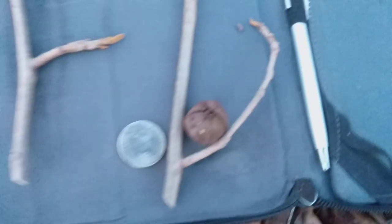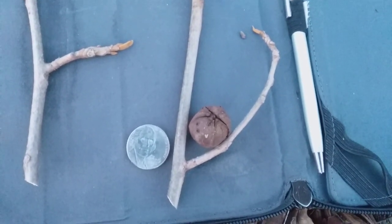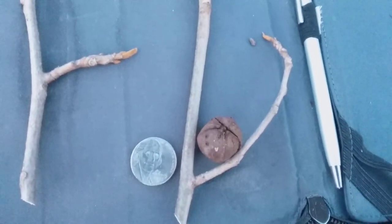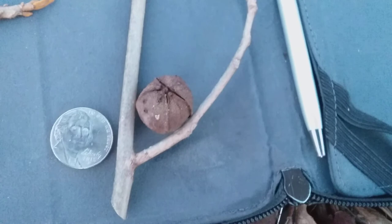The nut of the bitter nut hickory is about the size of a U.S. nickel — so about three-quarters of an inch around. It's the smallest of the nuts of the five hickories I'm adding to this channel. Here's some more of that nice orangish-yellow bud on this twig from the bitter nut hickory.